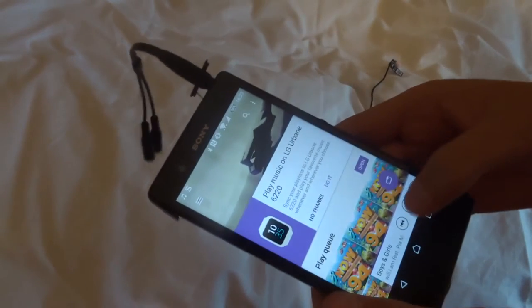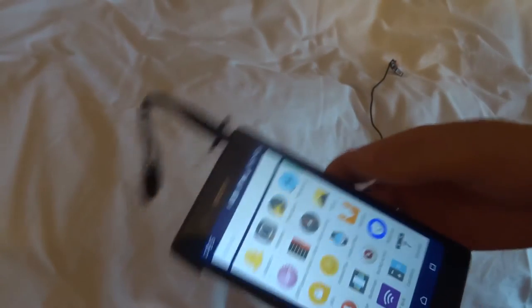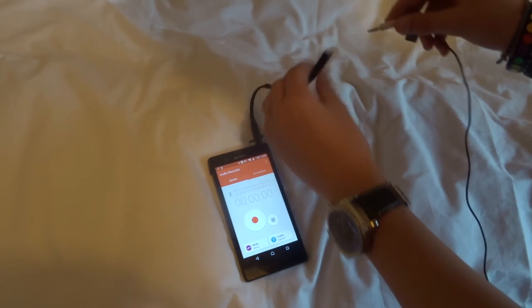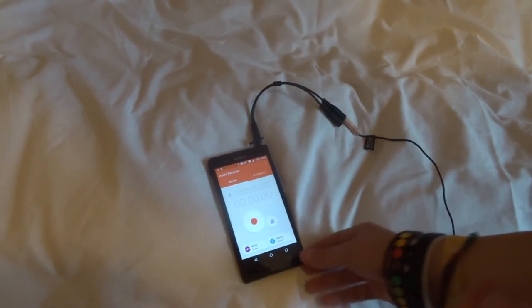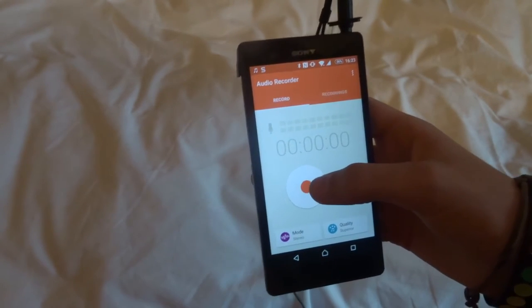So I go and plug this into my phone to start with. Plug the splitter in. Turn my phone on. It's playing music because the headphones have been plugged in — just pause that if your phone does it. And then I just go into the audio recorder, which I've downloaded, and check which one says microphone. Just plug that in, click start and move over to the lapel microphone.